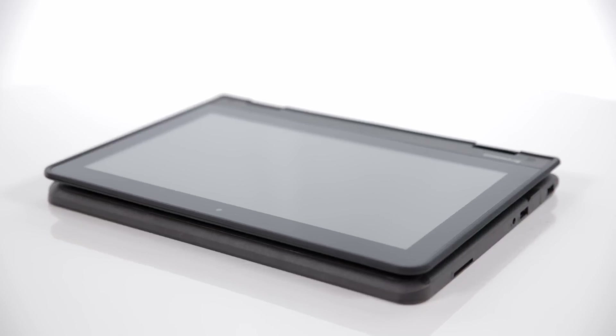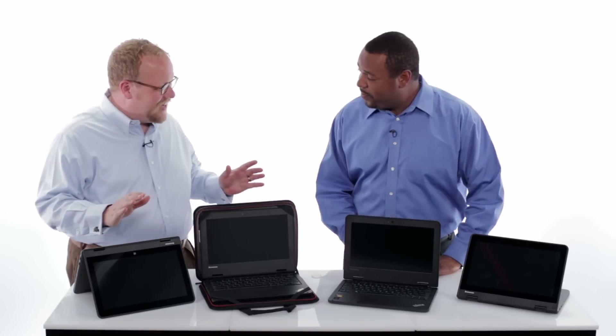Hi, I'm Kevin Beck and welcome to First Look, where we'll be giving you a first look at a new Lenovo product. Today we're going to be covering the ThinkPad 11e and I've got here with me David Harris. David is the product manager for the ThinkPad 11e, so we're going to talk extensively about all the new goodness.